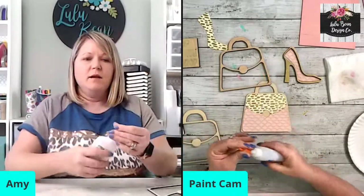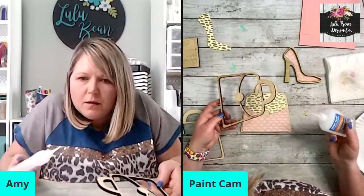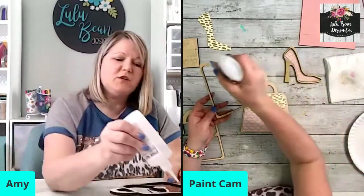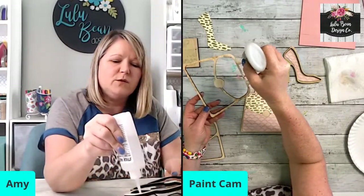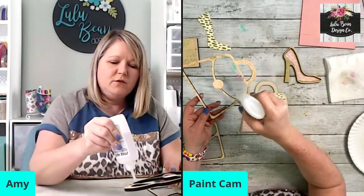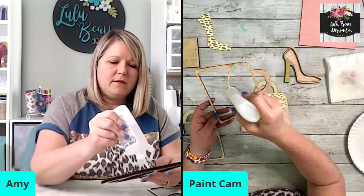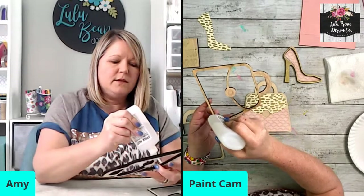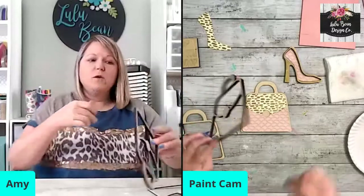This is my Stick Fast Thick — you can get it on Amazon. It is a little bit expensive but a little goes a long way. You don't need a ton of this because it is like super glue, so be super careful and don't glue your skin.